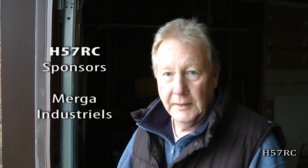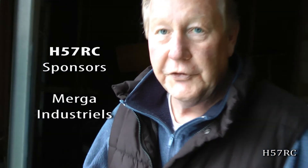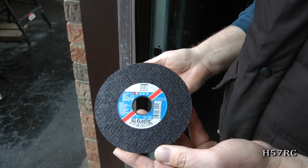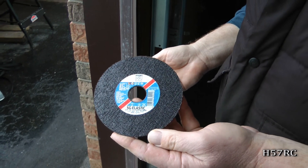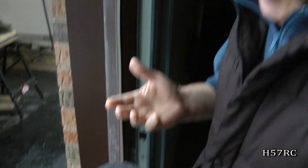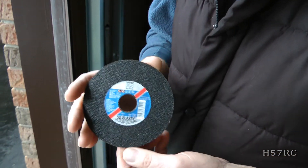Chris Mercier at Merga Industries — we really appreciate what he's doing for us. All these tools are top quality. The same thing with the drills — very expensive, very high tech. We really appreciate the fact that he is sending us such good material. We'd just like to thank him.